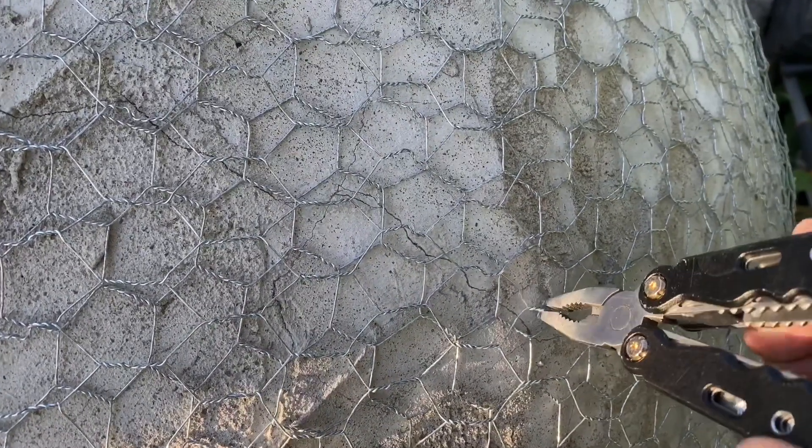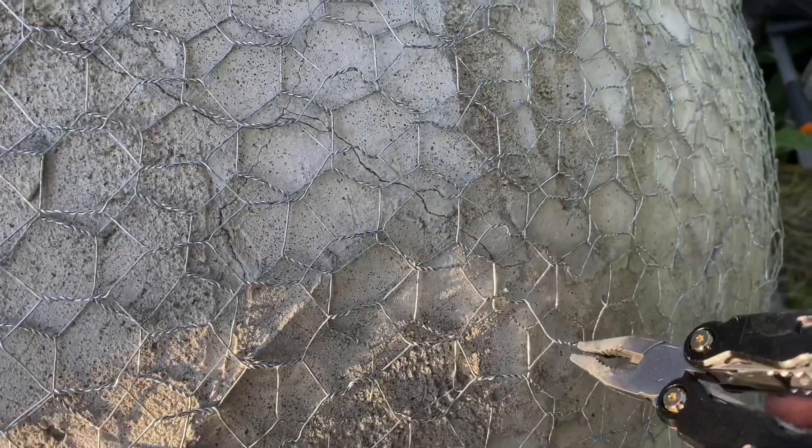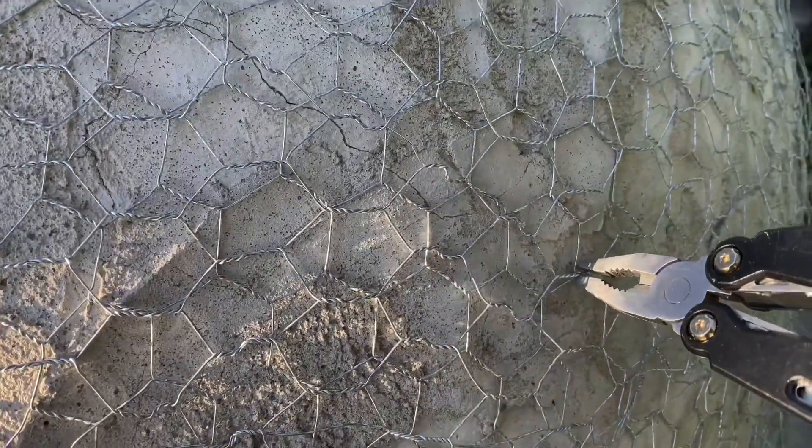We're continuing to smooth out the net, just working area by area. Once we get a nice large patch done, we can proceed with covering that with another layer of cement.